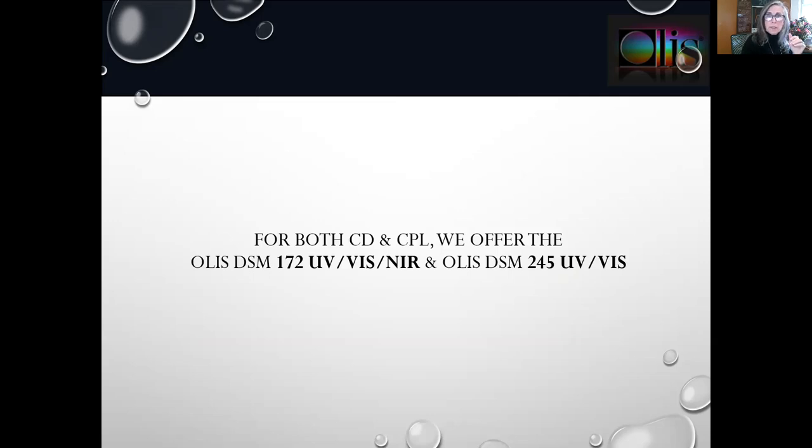Here is the polarization toolbox sample compartment with the lid off so we can see inside of it. For the CD-CPL combination instrument, you open it up to position the polarizer sensor before or after the sample, as well as the modulator before or after the sample. For both CD and CPL, we have two different instruments. The 172 supports not only ultraviolet visible but also near infrared, and for the ultraviolet visible alone we have the 245.